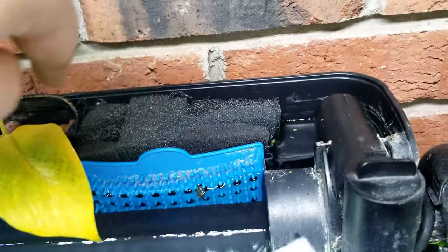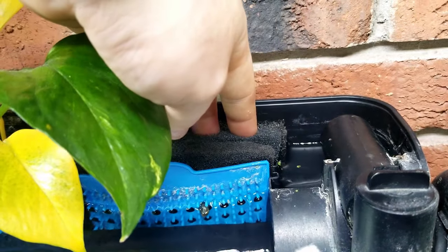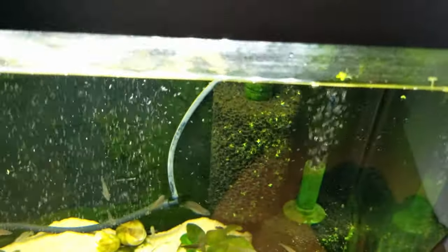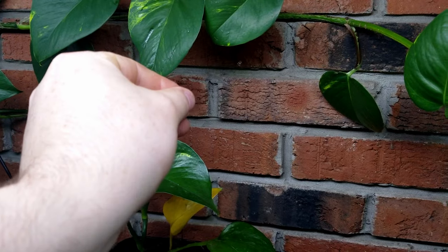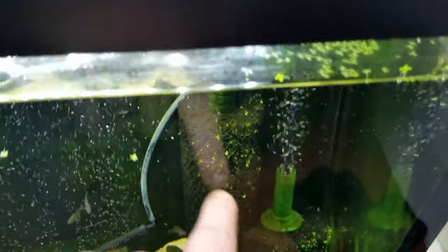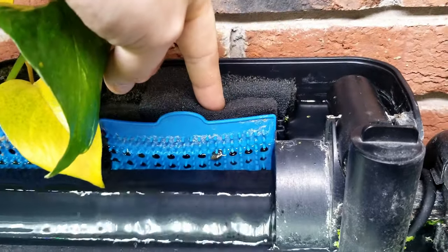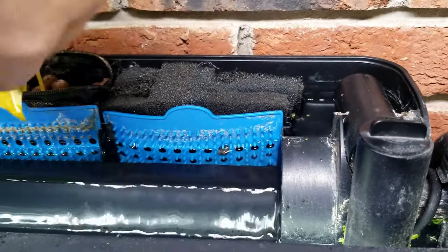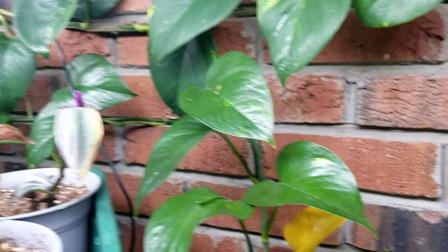I purchased these sponges from Swiss Tropicals - you can get sponges meant for this from many different places. Here's how filtration works: you start with mechanical filtration, that's what the sponges are. The way it works is mechanical, biological, then chemical. If you don't use chemical, it's just mechanical and biological. Mechanical and biological filtration can mesh together - while filtering, they're also growing beneficial bacteria. You start coarse to catch bigger things, then work toward finer material.